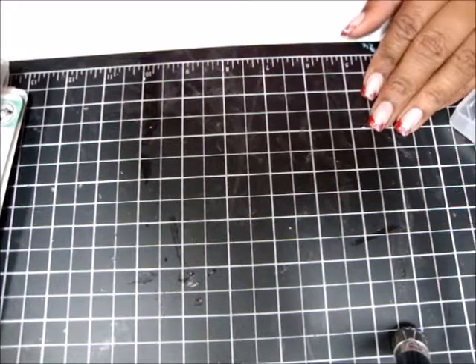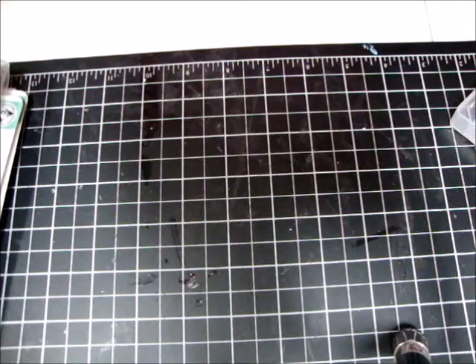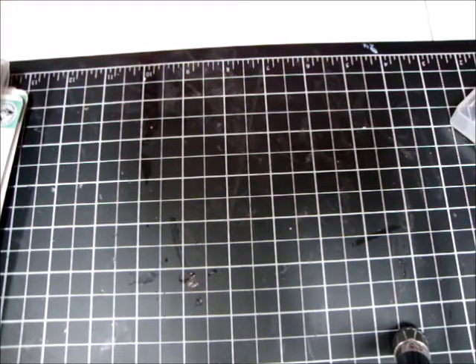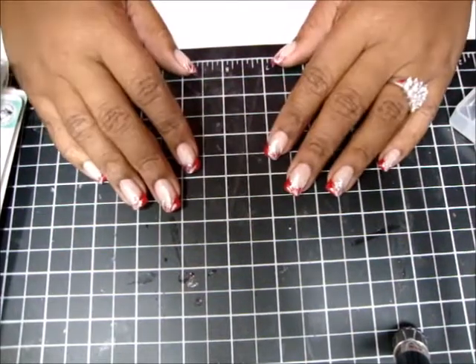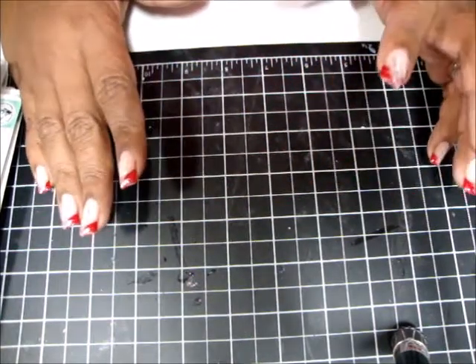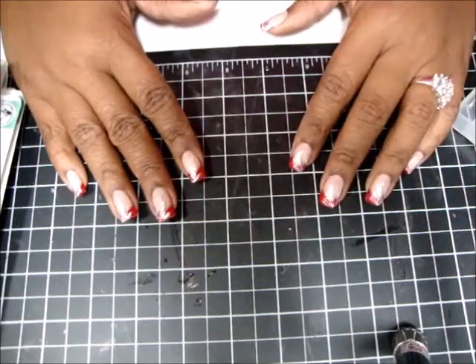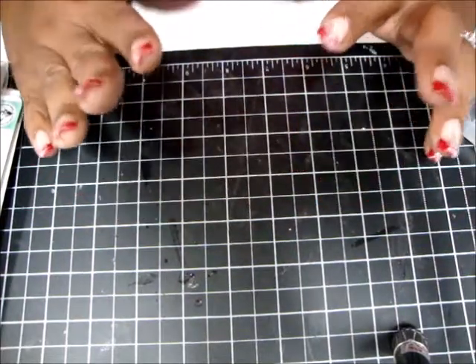Hi, I'm back with a de-stash video. I have a bunch of stamps from Taylor Expressions and one from Close to My Heart, and I just need to get rid of them. I haven't used them in over a year, and if I haven't used it in over a year, I need to get rid of it because it's just taking up space. As you guys know, I am in a tiny, tiny space, so I need more room.